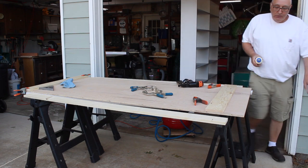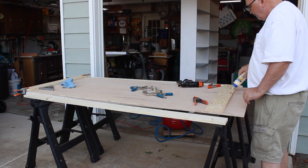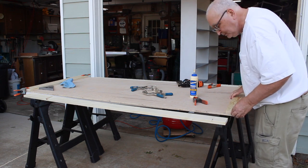Then I primed all the surfaces and turned my attention to the barn door. I built the door out of half-inch plywood with one-bys for its frame.